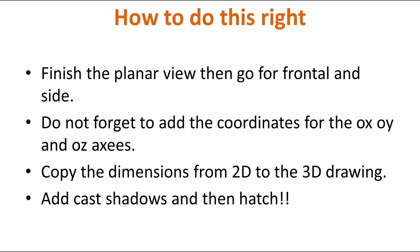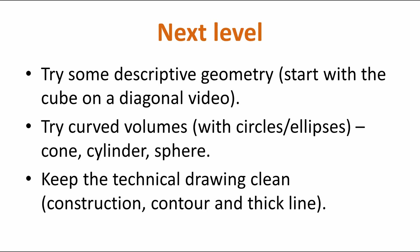How to do this right? Finish the planar view, then go for the frontal and side view. Do not forget to add the coordinates for the OX, OI and OZ axes. Copy the dimensions from the 2D to the 3D drawing, then cast shadows and then hatch. Simple as that. Okay, so the video starts now.